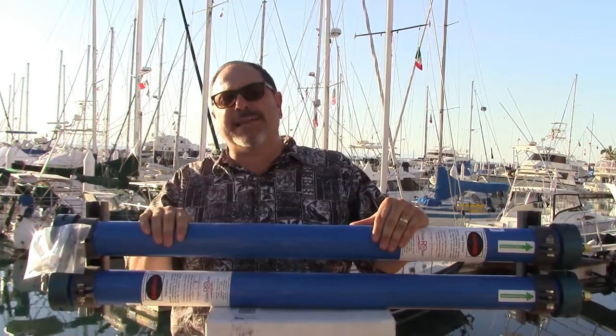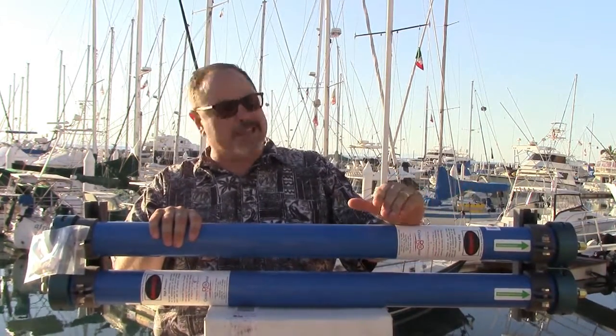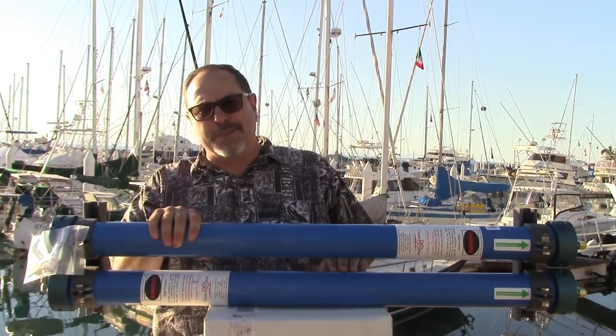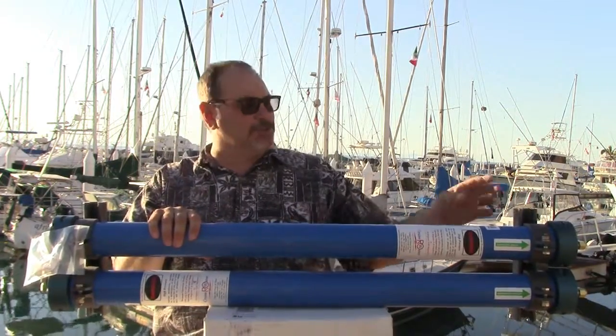We'll have another video on actually changing the RO membranes so you can see how those go together. This dual membrane pressure vessel assembly is what we use on the 30 and the 40 gallon per hour water maker. For the 20 gallon per hour water maker, it's just a single 40-inch pressure vessel, and that is the only difference between the 20 and the 30: one pressure vessel or two. So if you have an SM20 and decide later on you want to upgrade to a 30 gallon per hour unit, you can simply buy a second pressure vessel, some new mounting feet, and a crossover connector, and off you go.